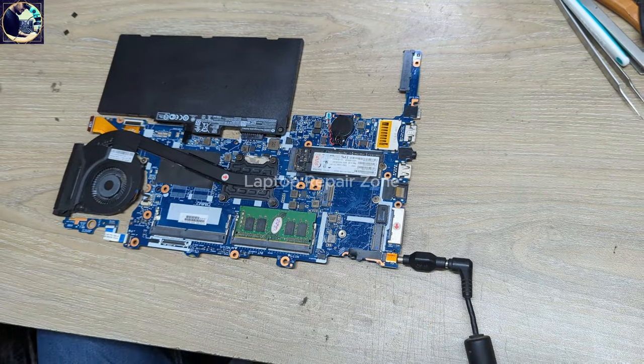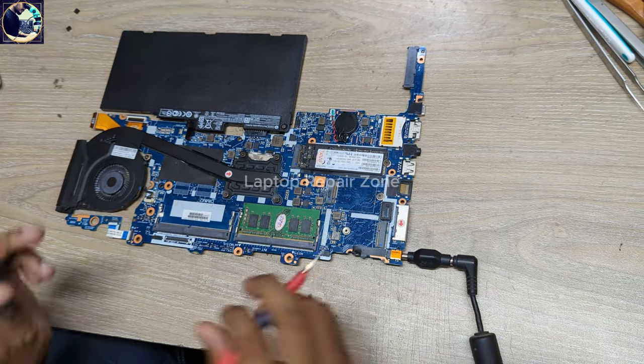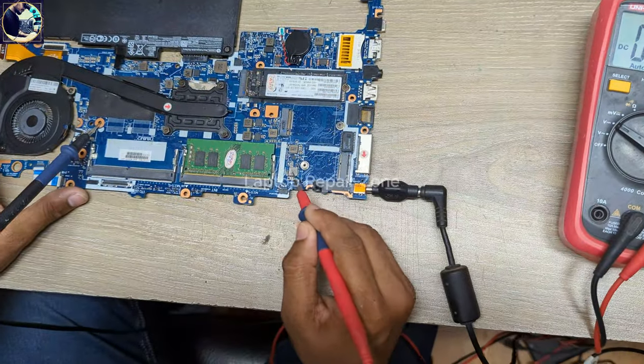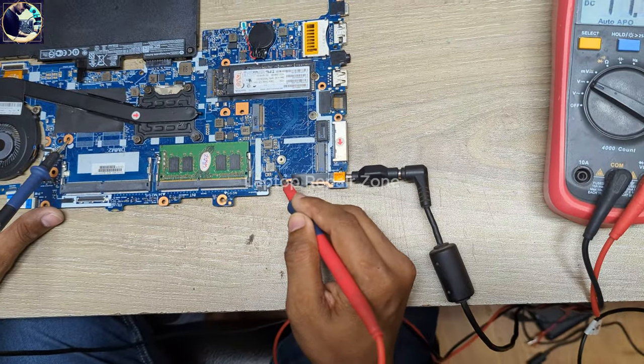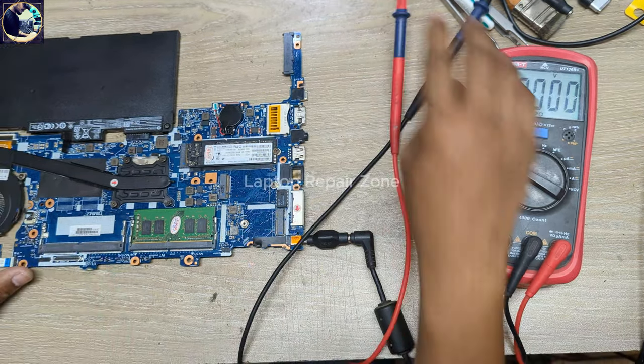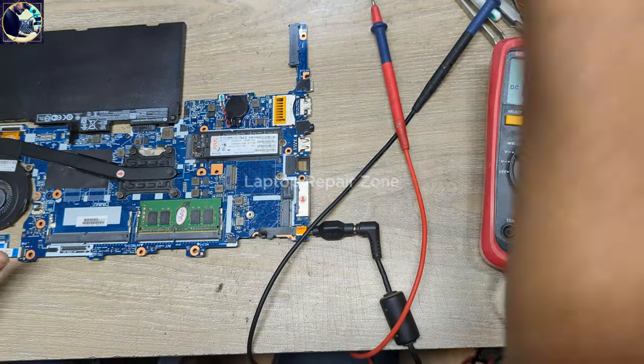Let me show you the condition of this motherboard. I connect the battery and plug it in. Let's check — this is the battery charging coil here. As you can see, it's showing 11.42V. Let's check with my oscilloscope.